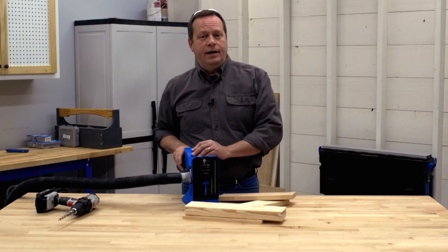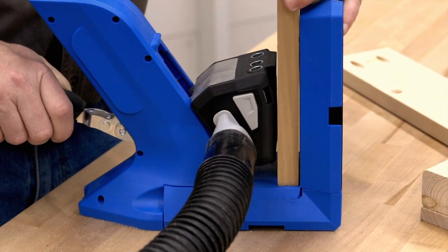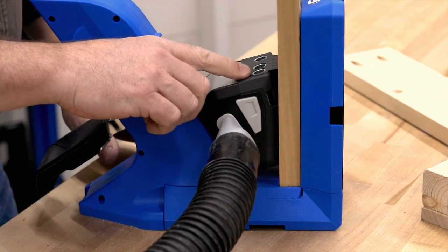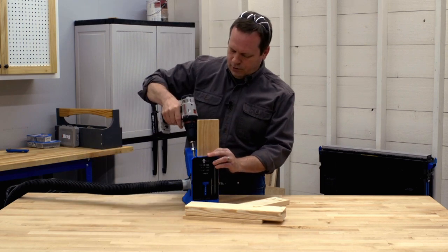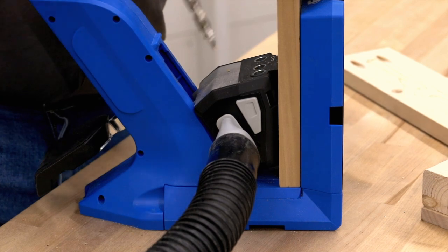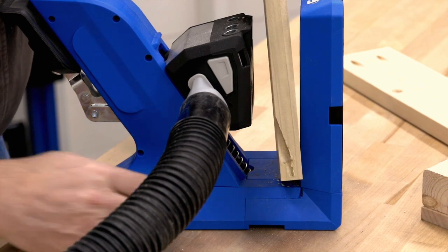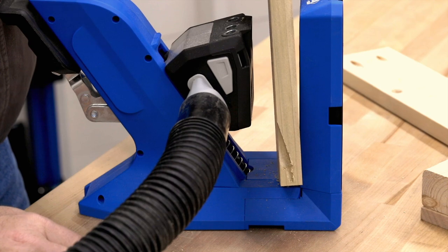Pressing the AutoMax handle does more than just clamp your workpiece though. On the 720 and 720 Pro it also positions the drill guide block to match your material thickness, so you can be sure that the pocket hole will be positioned perfectly for the strongest possible joint during assembly.